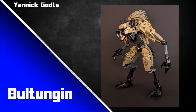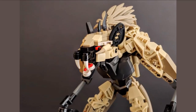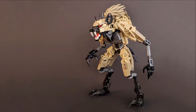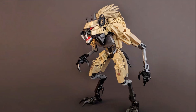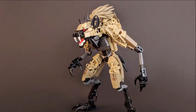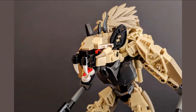The next honourable mention is by Yannick Gotts: Boltungen. I love the hyena-like qualities to this character — using a teardrop lift arm to form the ear, and palm tree pieces in dark tan to form the fur you'd typically see on a hyena or wolf-like character. The overall textures are a little more rough, with Bohrok arm pieces used on the top of the torso conveying a hairy texture fitting for this style of creature. It's nice to see some furry, hair-like textures rather than the smooth ones we've seen so far.